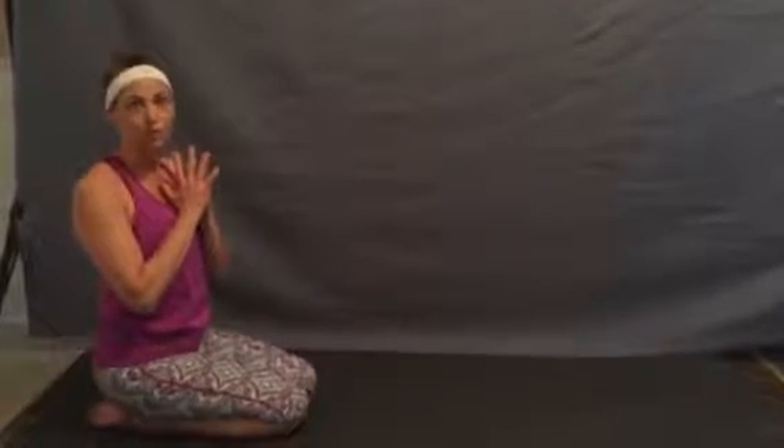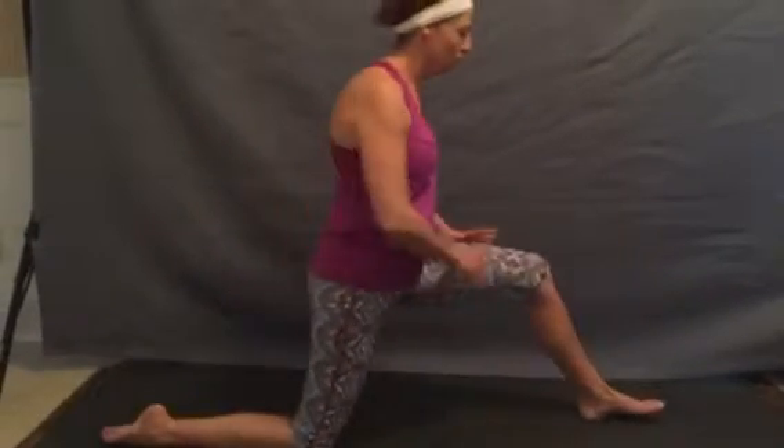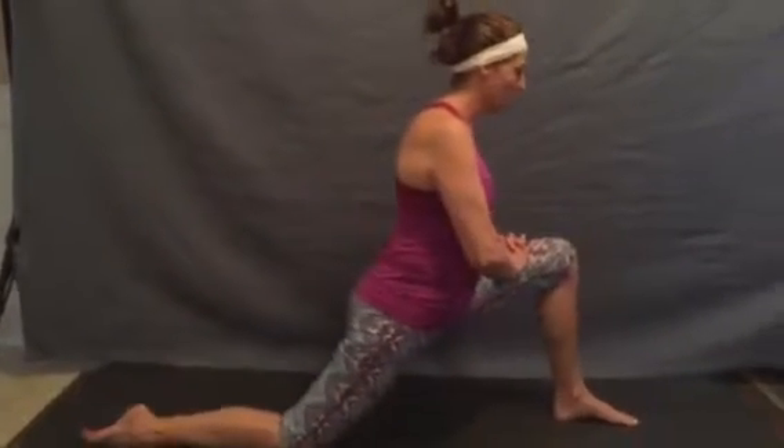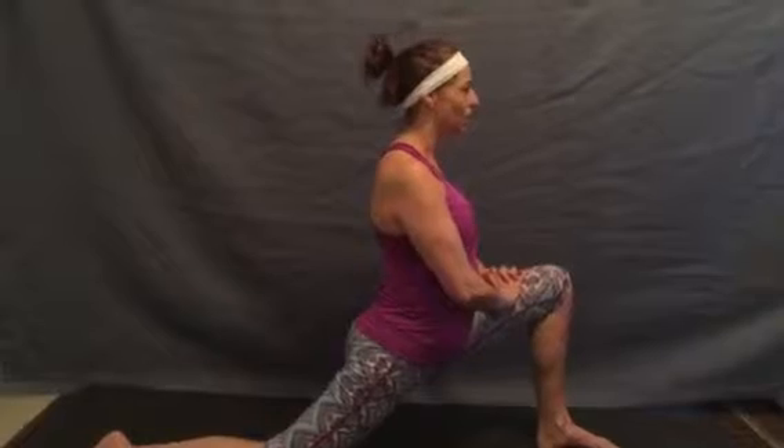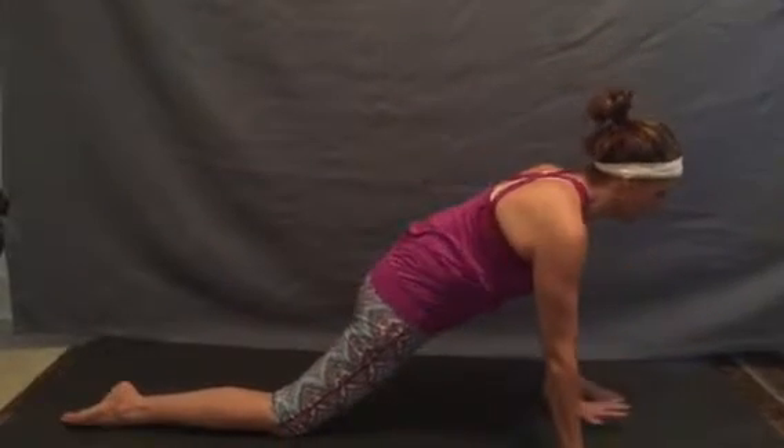Coming into our lizard lunge, Utthan Pristhasana, we'll draw one foot forward. Feel the heel and knee beginning to line up, finding length in our spine. From here we'll begin to relax our hands on the inside of our foot.